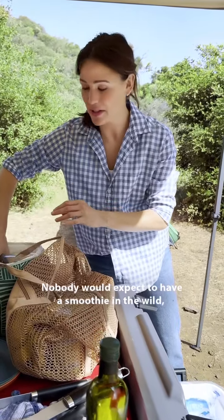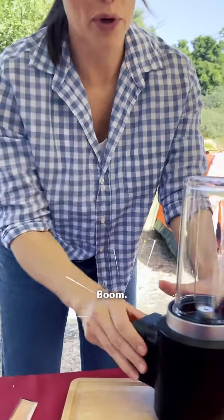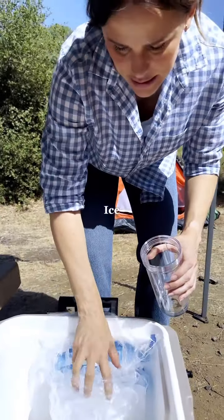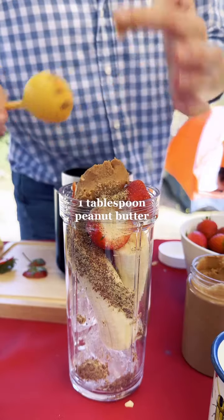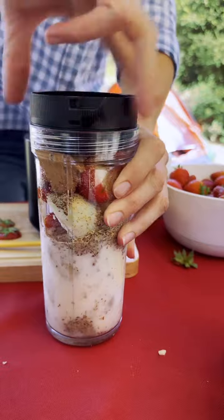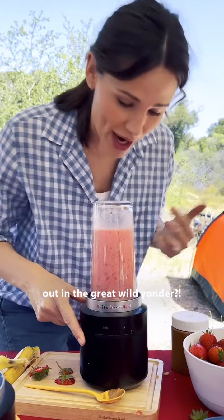Let's move on to a smoothie, shall we? Nobody would expect to have a smoothie in the wild, but we have our fancy KitchenAid Go Cordless — this same guy. We can now blend. First ice, strawberries, flaxseed, peanut butter — literally my favorite ingredient. Can you believe this is literally crushing ice before your very eyes out in the great wild yonder?